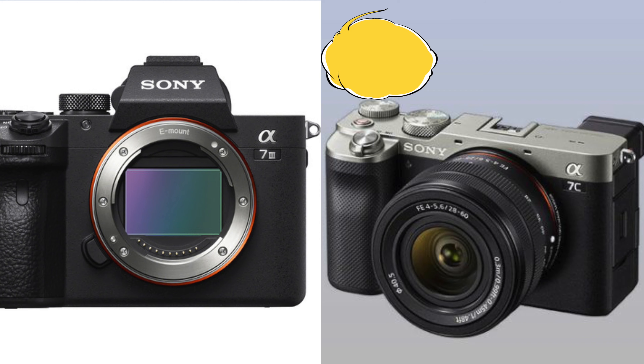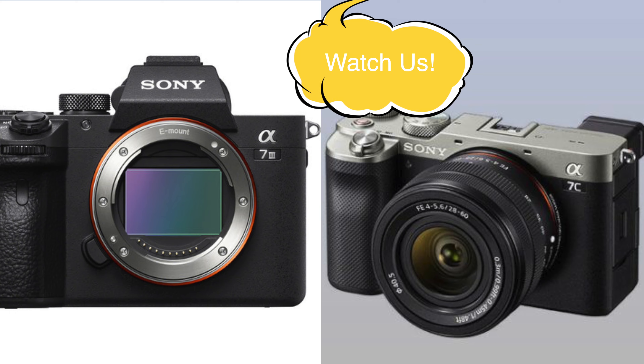They put it in a steampunk-type body and are calling it a cinema camera. You can't just repackage something completely and then charge a premium for it. So what are some of the things they can do differently to justify it even existing? Before I go over what they can do differently, let me go over these leaked specs.